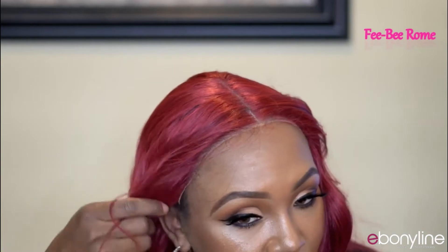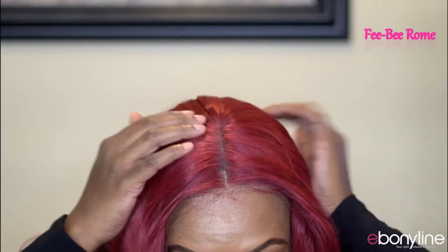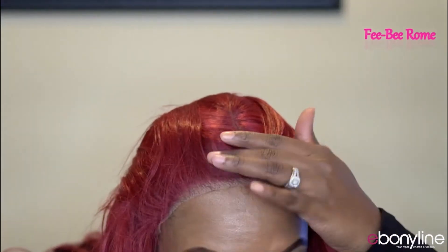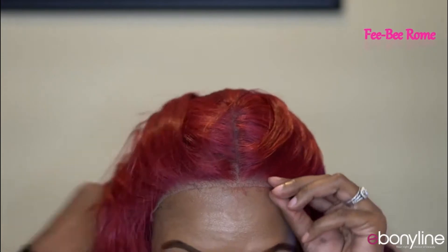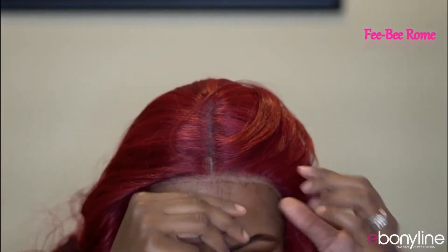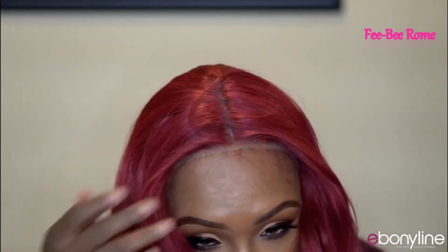Up close, the transparent lace is not matching my skin tone, so I'm going to tweak that hairline. We do have a lot of nice part space right here, which is definitely a plus. The pre-plucking is pretty nice in my opinion, I'm here for it. The baby hairs are very fine, which makes them so much easier to lay down.